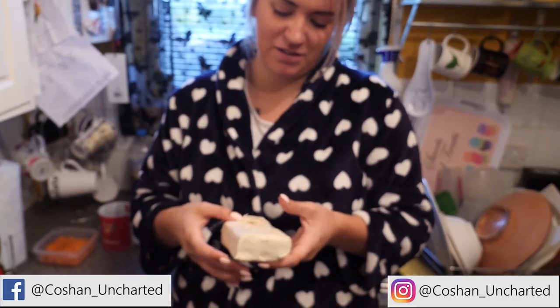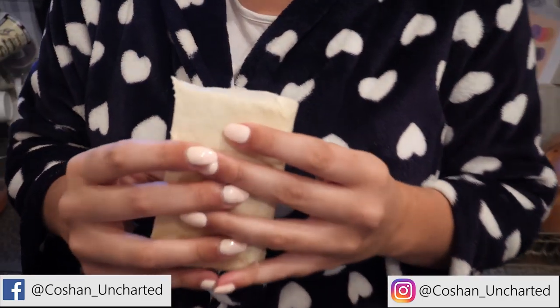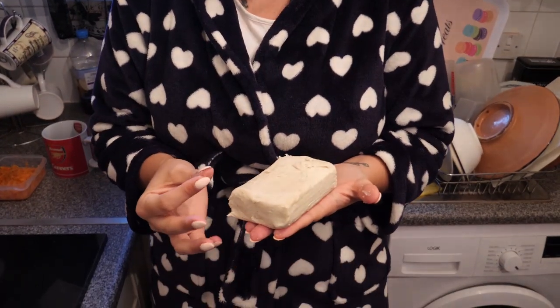We're going to do empanadas - British empanadas, because we don't have the fruit that goes in them. Obviously it is lockdown, so you've got to bear with us on the ingredients. There's not really much we can do about the current situation where we can't get what we need. I've got a feeling this is probably the wrong pastry again, but we're going to roll with it.